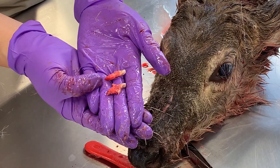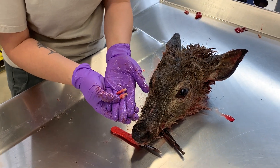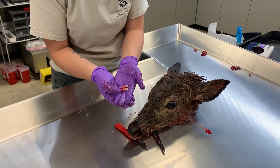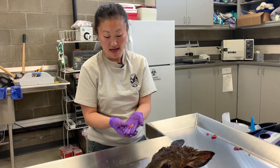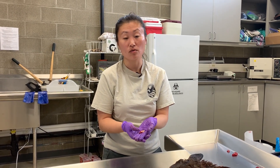Then we can age this animal. Those ages are reported online, so you can go to the tooth age lookup tool and get your results using your hunter ID or your wild ID.